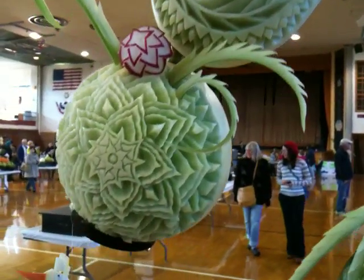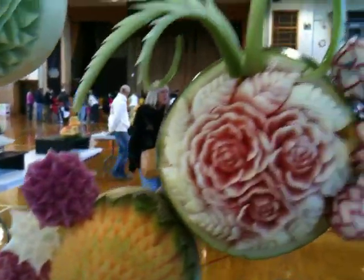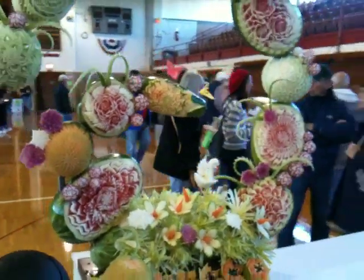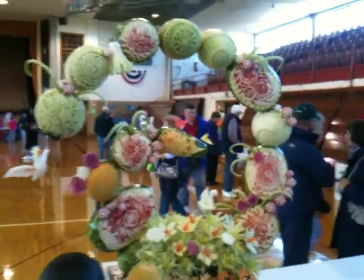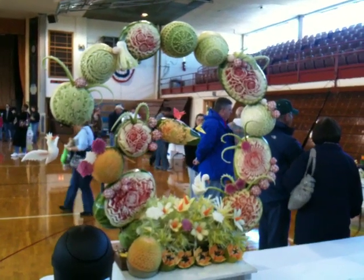I hope I'm not moving too fast, but there will be pictures with more of the details. So let's take another look at the whole thing all together. Really beautiful, isn't it? Lots of color. Lots of time went into this one.